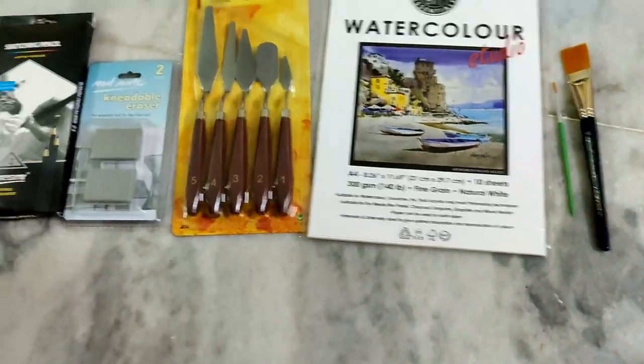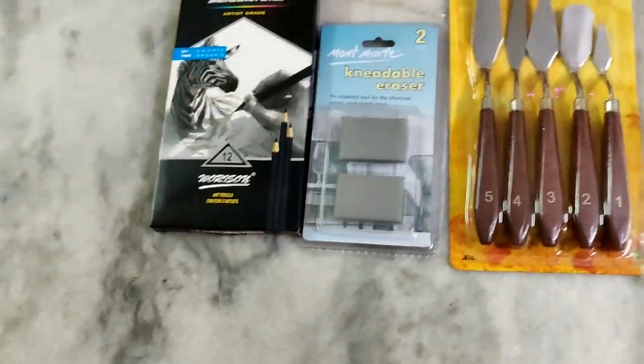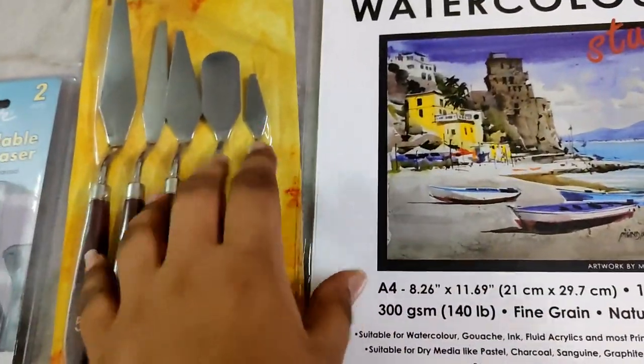Hi friends, welcome back to JT Gamer Channel. What's up with this video? There are some things you can unbox.